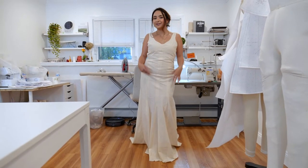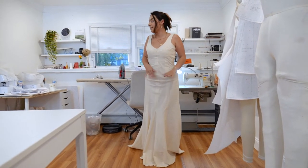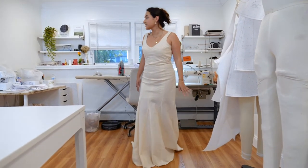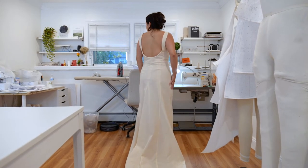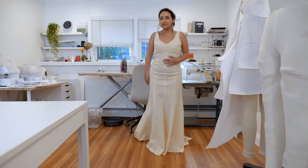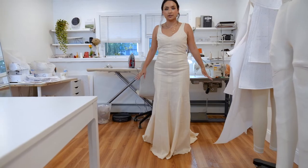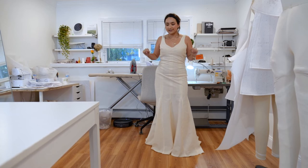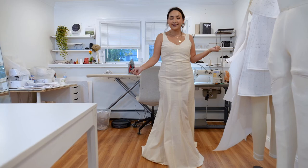This is the final wedding dress prototype. I love the way it fits — I love that it's fitted at the top and then it flares out at the bottom. This dress has a lot of godets. I like the flare, the train, and I love the open back. The only thing I would change is maybe make the train a little bit longer. I still want to try out different wedding dress patterns, but I hope you liked this video and I'll see you for the next one.